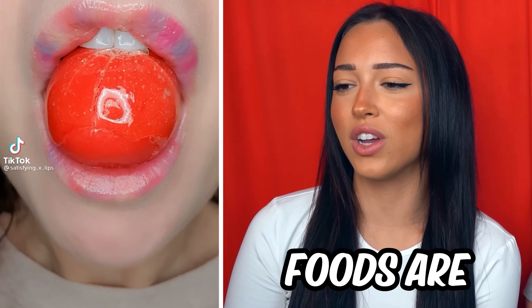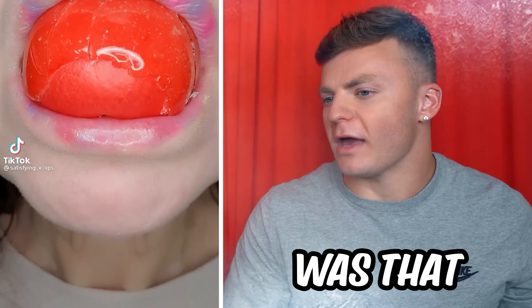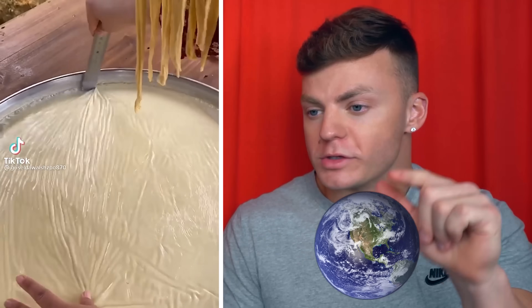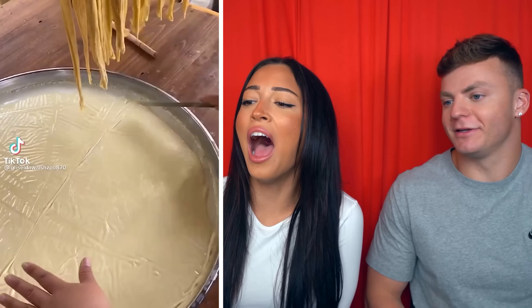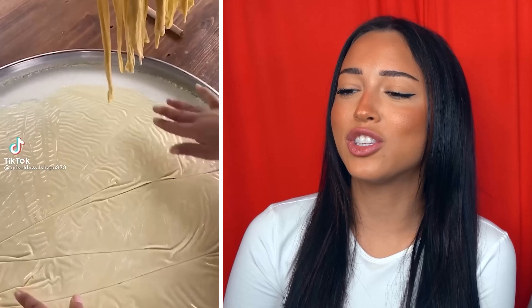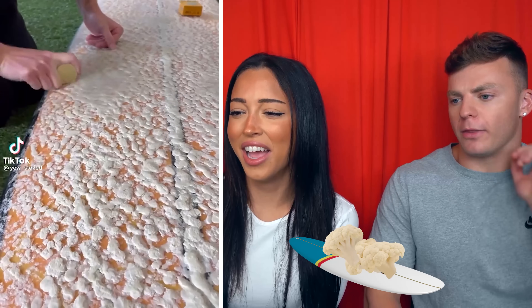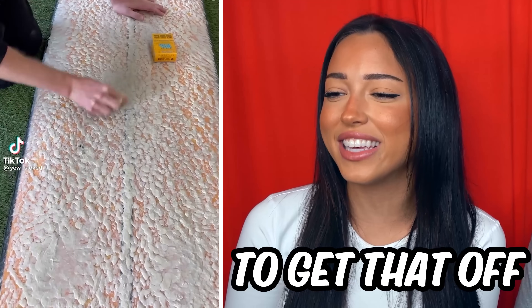These ASMR foods are getting too crazy. Was that frozen? I don't know what that even is. I'm kind of hungry now. This is the world's largest cheese dip. That's too much cake — that's not cake though. Wait, is that how you make string cheese? What is that? It looks like a bunch of cauliflower on the board — they're never going to be able to get that off.